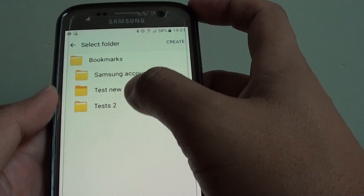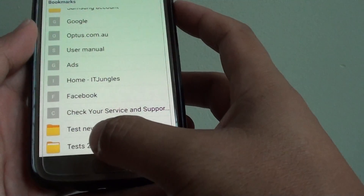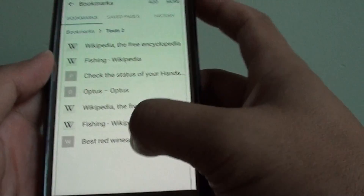In the folder list, tap on the folder that you want to move the links to and that's it. Now in the test folder, it has all the new links that I have moved in.